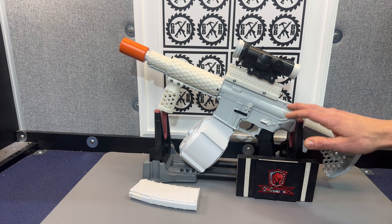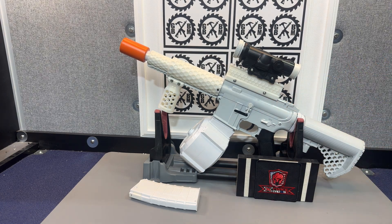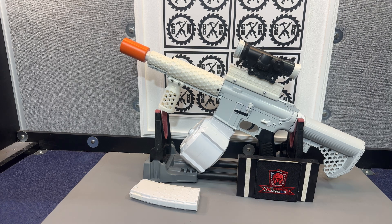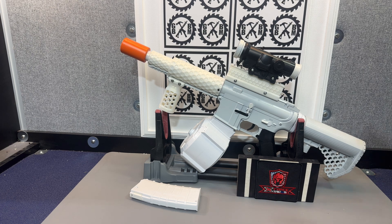I also removed the charging handle and put a little filler piece there just to do something different. Since these Gen 8s don't have priming — at least a lot of them don't — and this one did not, I thought let's just remove the charging handle and try something different. So I just filled that spot with a filler piece.